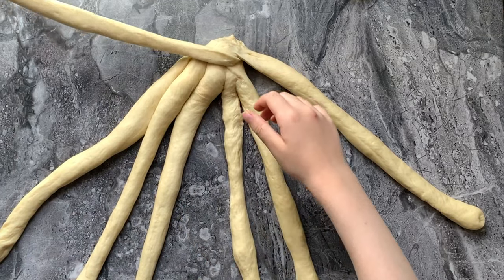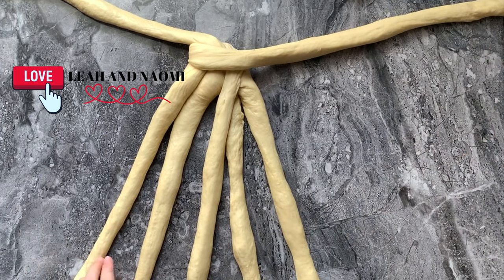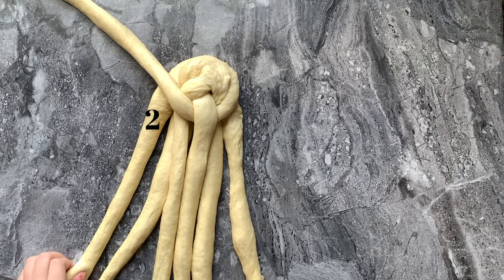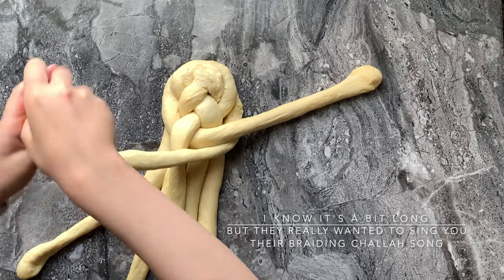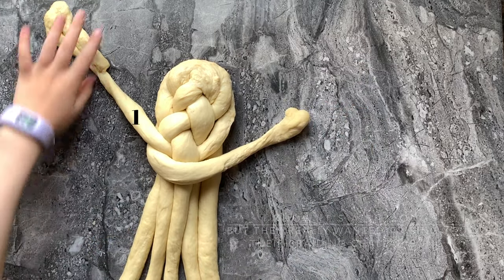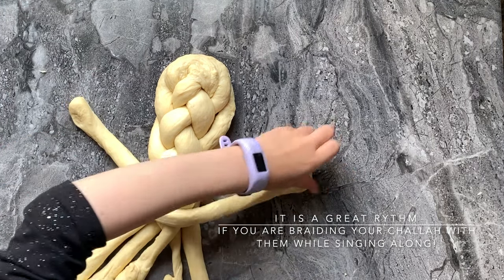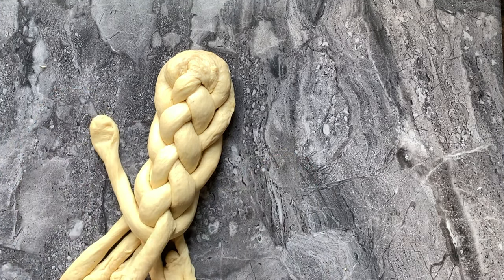Second to the top, then roll the edges together and pull the edges together. Second to the top, first in the middle. Second to the top, first in the middle.